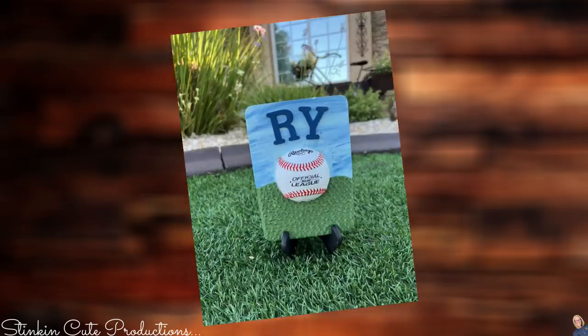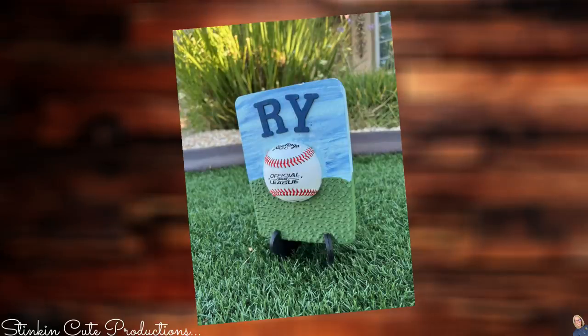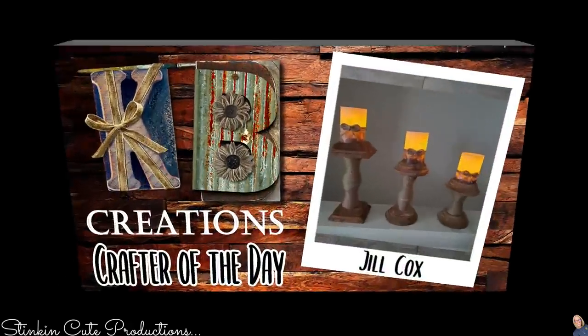I am so happy with how these tiles turned out, and I'm even more excited to give these to my brother and my dad this Father's Day. Today's KB Creations Crafter of the Day goes out to Jill Cox, who's bringing us her recreation of my DIY rustic candle holders. Jill, I am loving your spin and twist on this DIY. I love making these tiles — they are such an amazing gift to give. If your dad likes NASCAR, go to Walmart and Target, buy one of those die-cast cars, and put it in the tile long ways so half the car is sticking out — guaranteed that dad is going to love it.